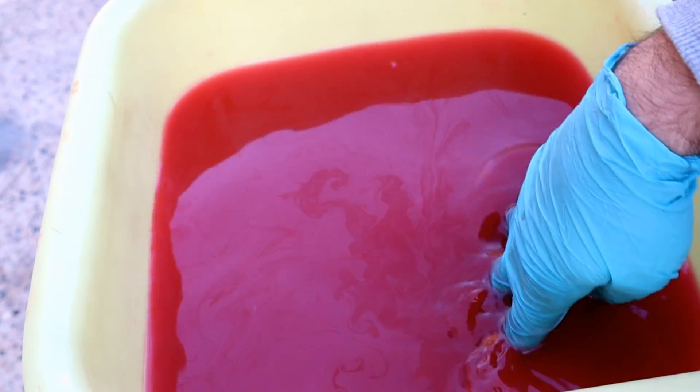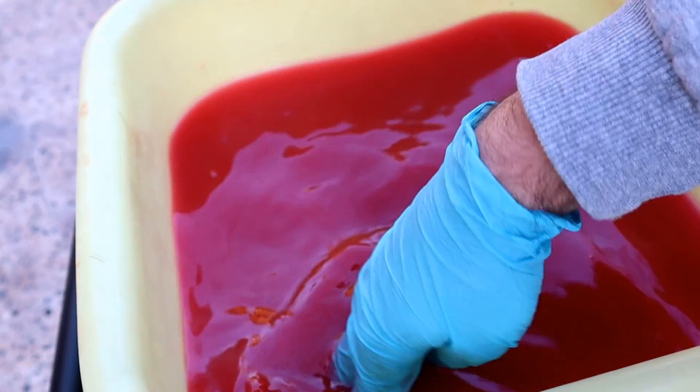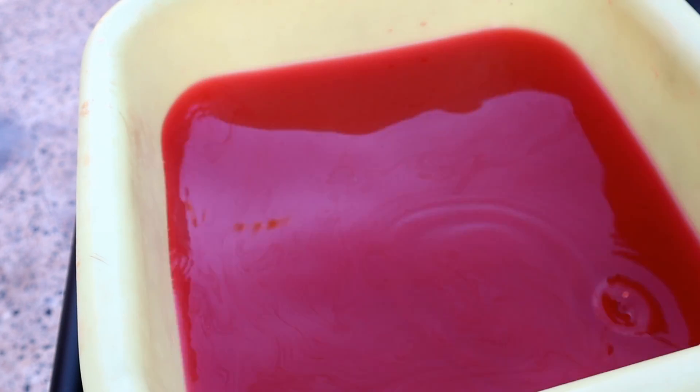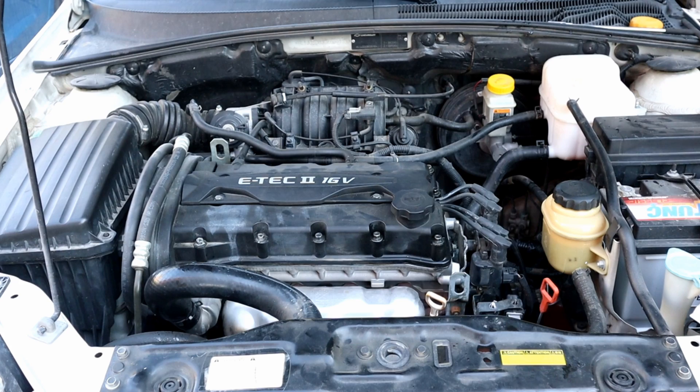While the engine is running for 2 minutes, let's look at the old radiator coolant. Imagine if this stays in the engine — what happens to the water pump after a few years. Okay, it's been 2 minutes. Let's turn off the engine and drain the distilled water.